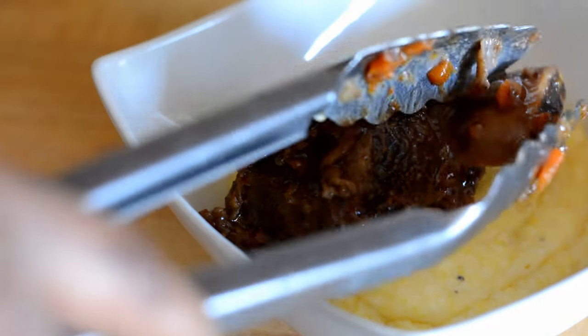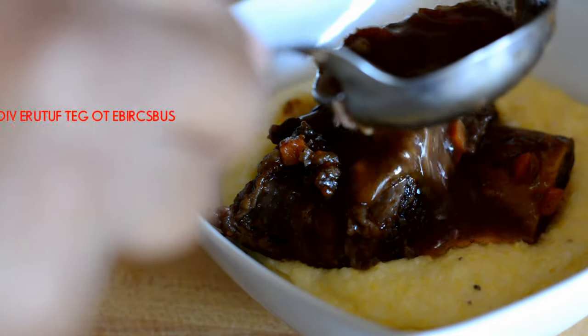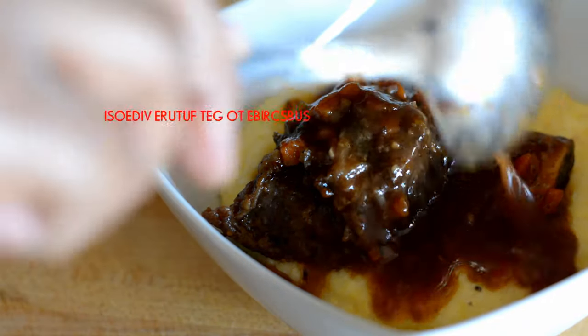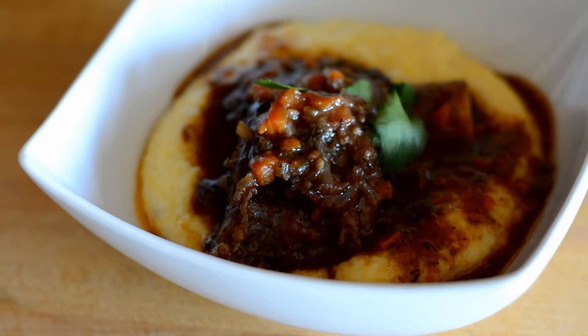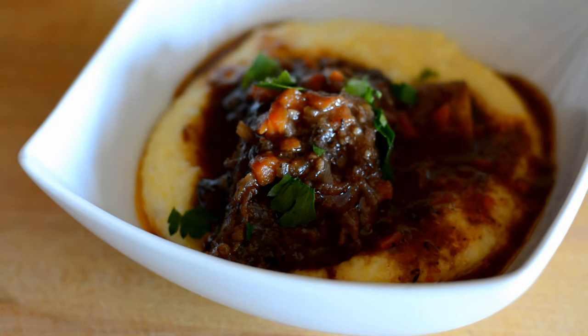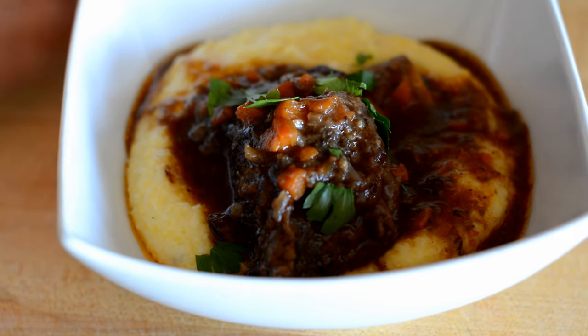Here's that creamy delicious polenta, and here's our beef short rib — I'm going to put some of those pan drippings, that gravy, on top. So good. Don't forget to subscribe — you really should make this, it was really pretty easy and so good, the ultimate comfort food. Until next time, I'm wishing you joy and lots of food love.